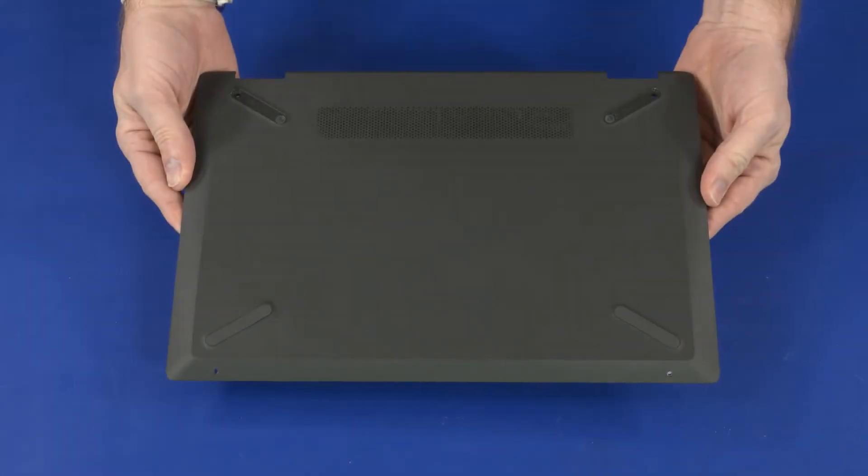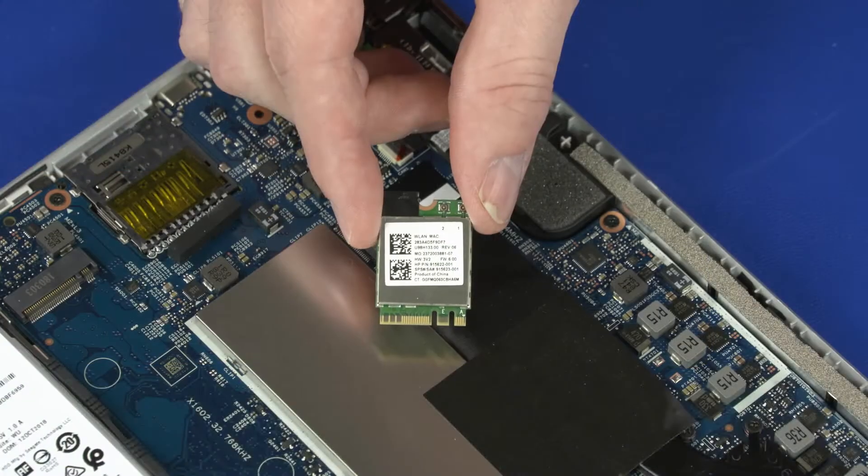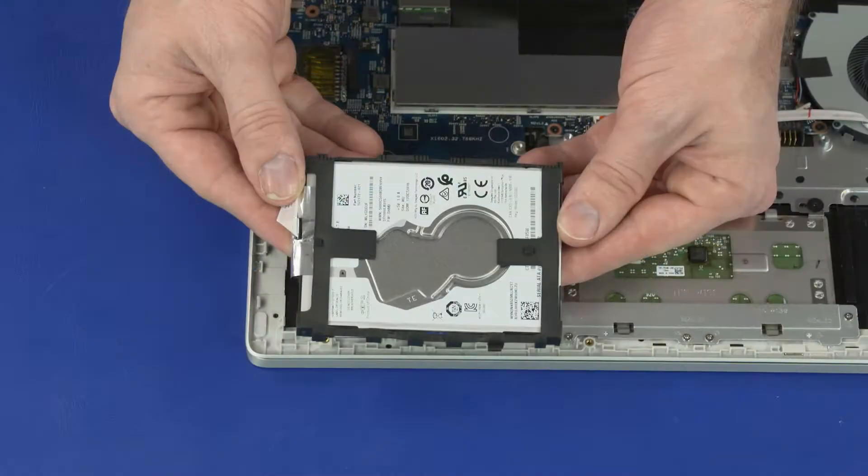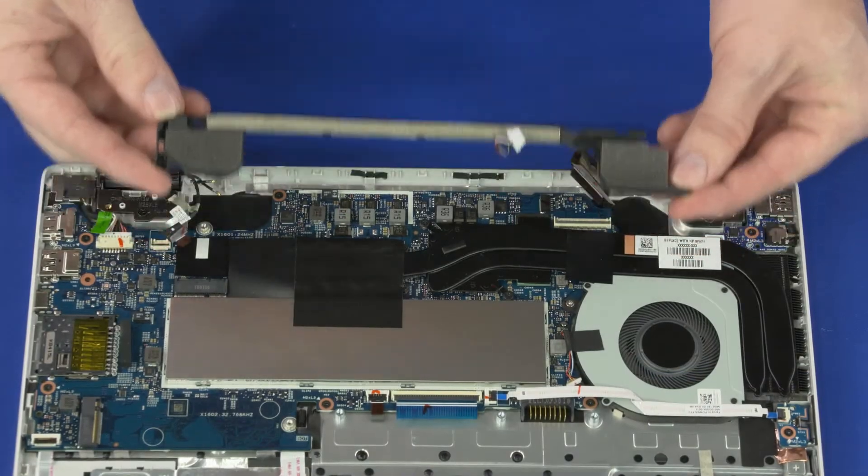Before you begin, remove the base enclosure, battery, wireless LAN module, 2.5-inch storage drive assembly, and speakers.